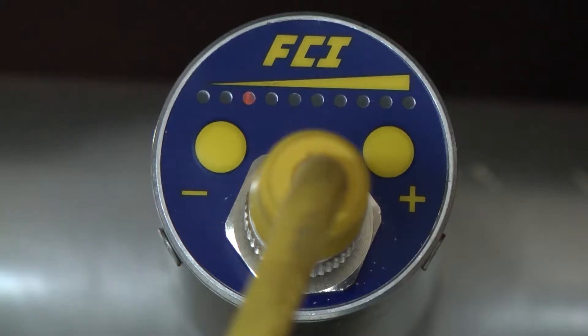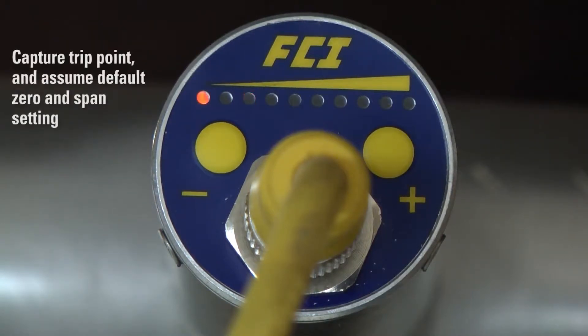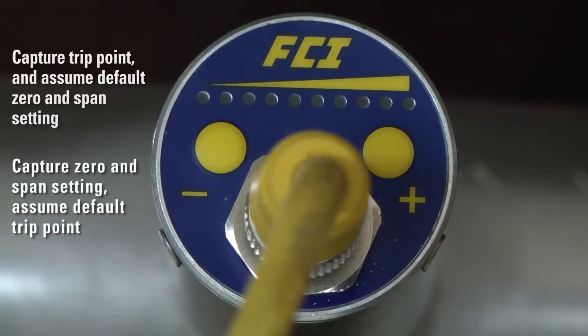The FS10 series flow monitor with updated firmware version 4.10 has an enhanced quick setup mode. There are now two convenient and simple field modes to access with just a few presses of the button: one, capture a trip point and assume a default zero and span setting, or two, capture the zero and span setting and assume the default trip point.